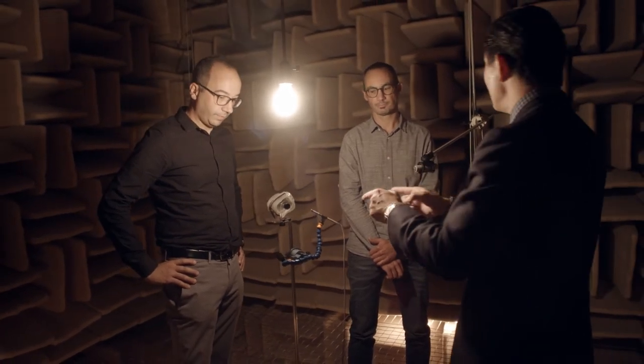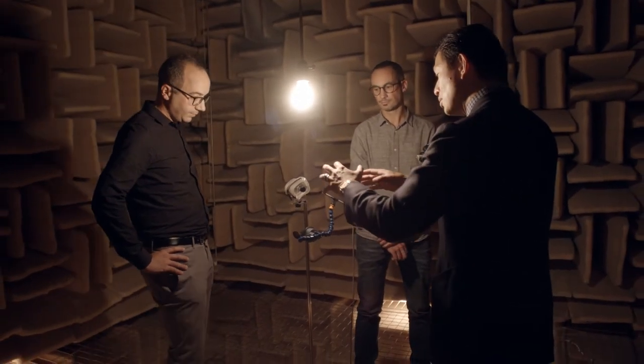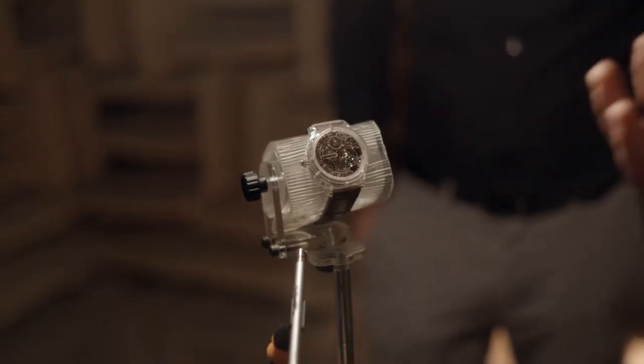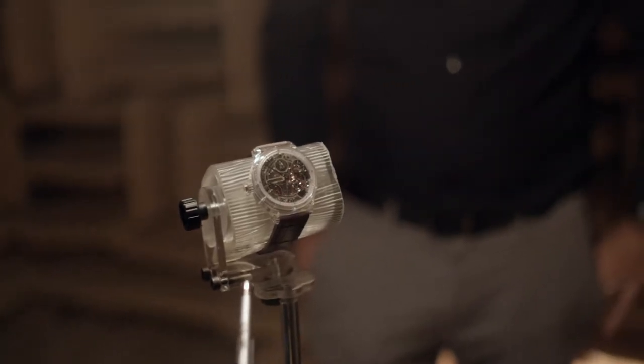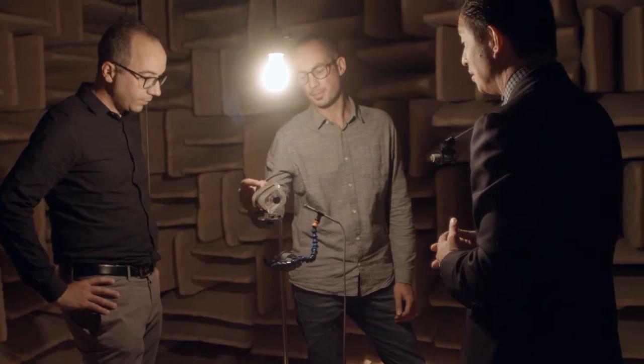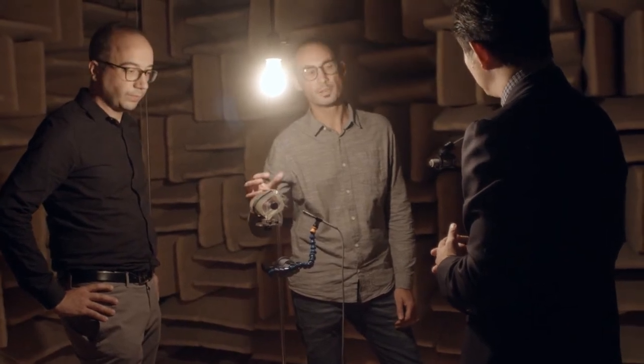What you were very impressed by with the sapphire crystal technology was that it sounded the same whether on the table or on the wrist. And you've constructed this testing rig, Romain, using a material that replicates human skin — a three-millimeter layer of viscoelastic polymer to best mimic the contact between the skin and the watch case.